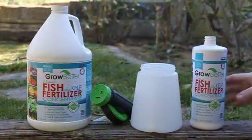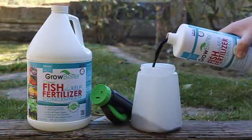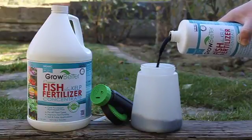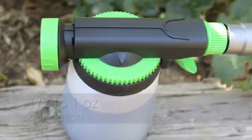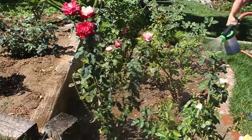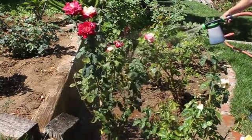Application is quick and easy. Pour Grow Better Fish Fertilizer Concentrate into a clean hose end sprayer. Adjust the sprayer setting to ½ to 1 oz per gallon. Attach the hose end sprayer to a hose and apply the Grow Better Fish Fertilizer Concentrate to a variety of plants.